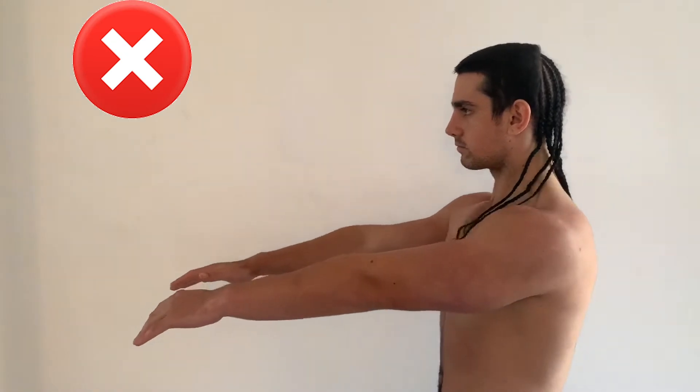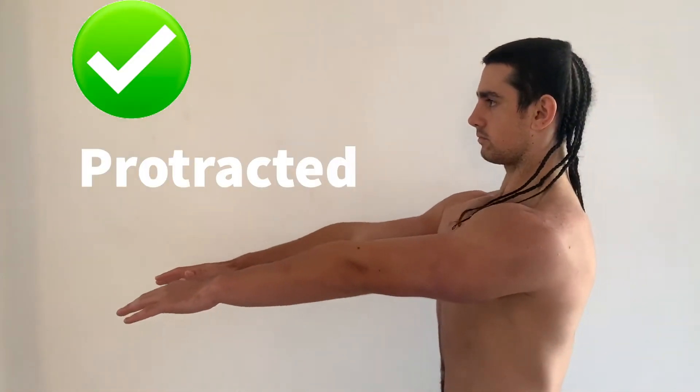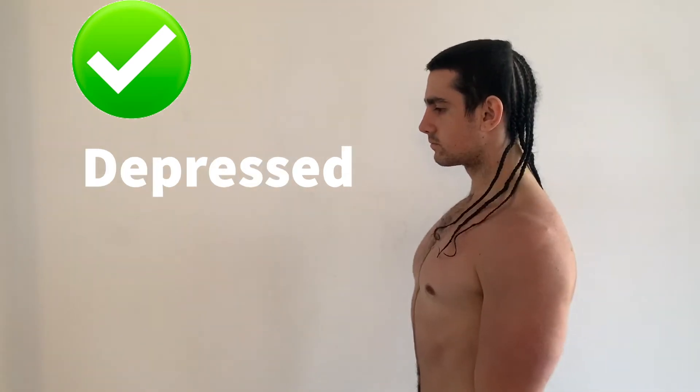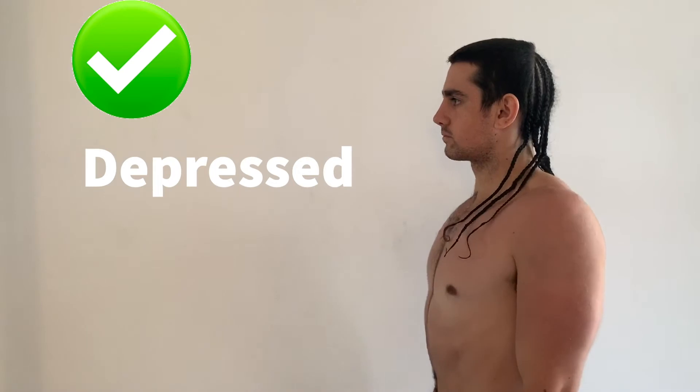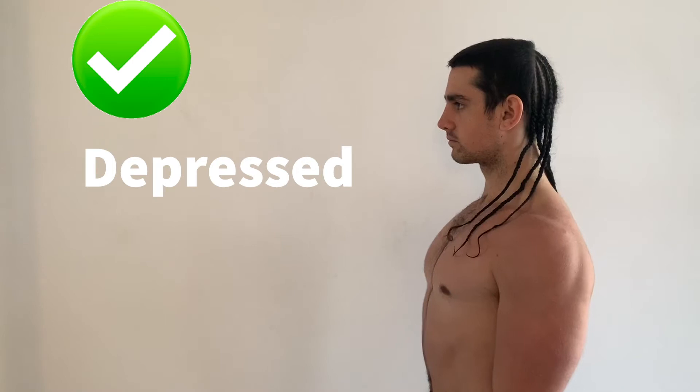Before you get into planche training you want to know how to position your scapula. You want to have your shoulders protracted, which is pushed forward like I'm showing here, and you also want to have your shoulders depressed, which is pushing them down.